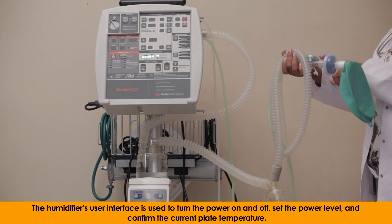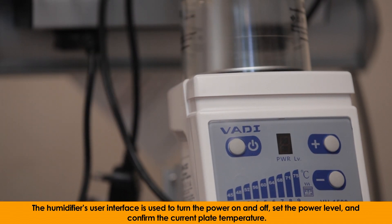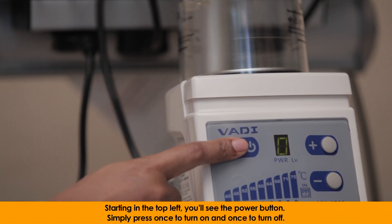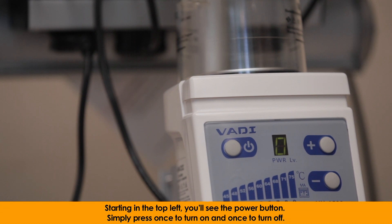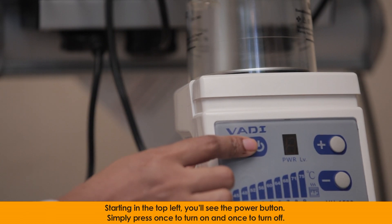The humidifier's user interface is used to turn the power on and off, set the power level, and confirm the current plate temperature. Starting in the top left, you'll see the power button. Simply press once to turn on and once to turn off.